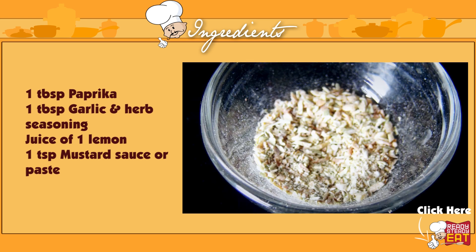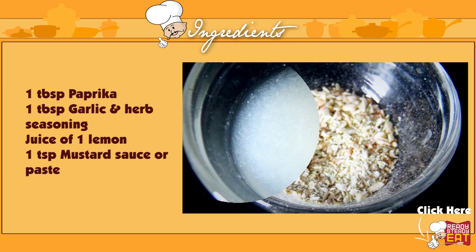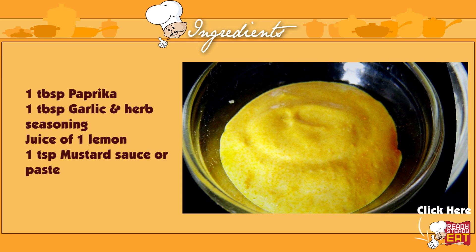This you get ready in the market. It has all the other herbs like onion, garlic, chives and oregano. Juice of 1 lemon, 1 teaspoon of mustard paste or mustard sauce.